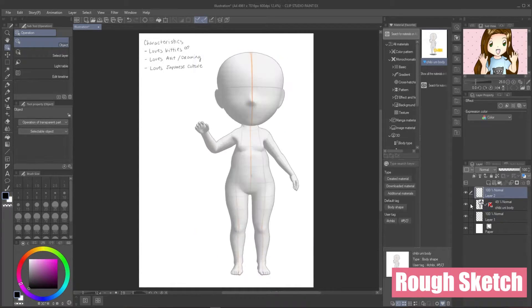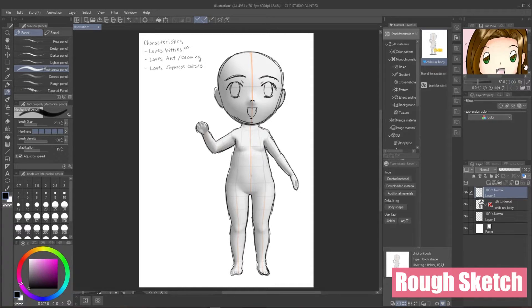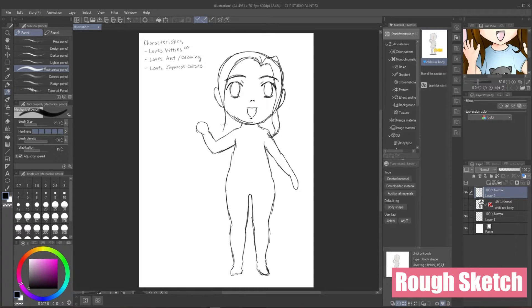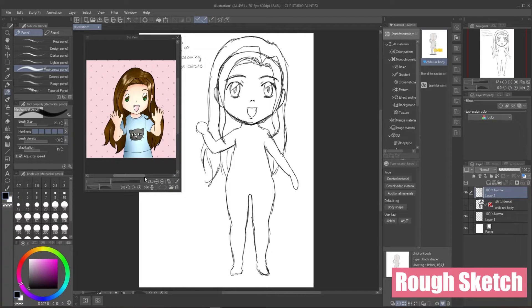I am definitely still a beginner at using the software, but usually I just use a mechanical pencil brush when drawing the initial sketch. I'm really just making a basic outline and not worrying at all about the smooth lines or the shape of the hands. Since it's a chibi character, I just want to make sure the body proportion is good enough before getting into the details. Now that the basics are in, I'm drawing in the same hairstyle so the character is recognizable, and then I move on to the clothes.